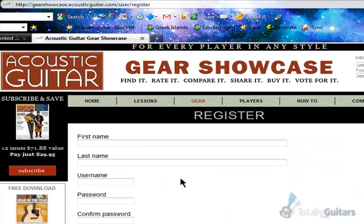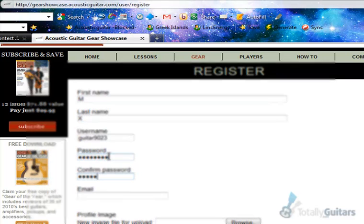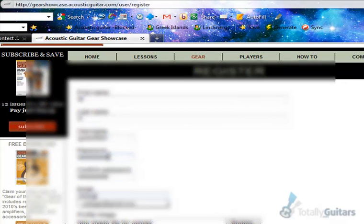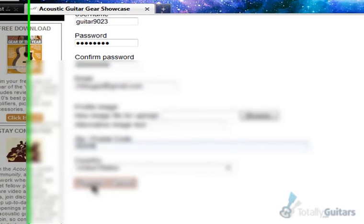Put in your first name and fill in the required fields. Make up a password. Put in your email and your zip code — it does require you to put in a zip code before you register, so make sure you put that in. And if you don't want to put your real zip code, put any zip code — that's what I did.